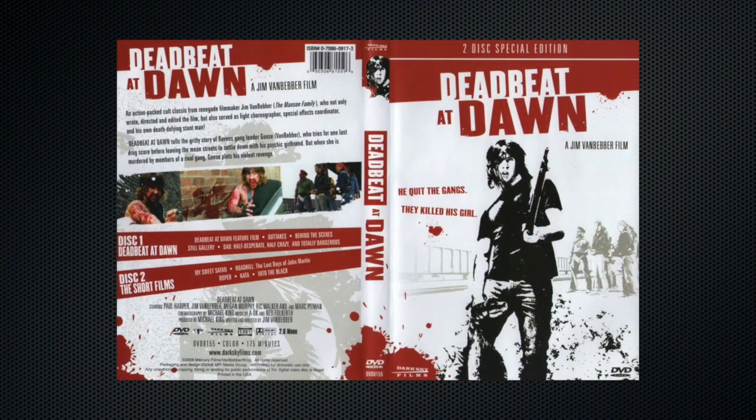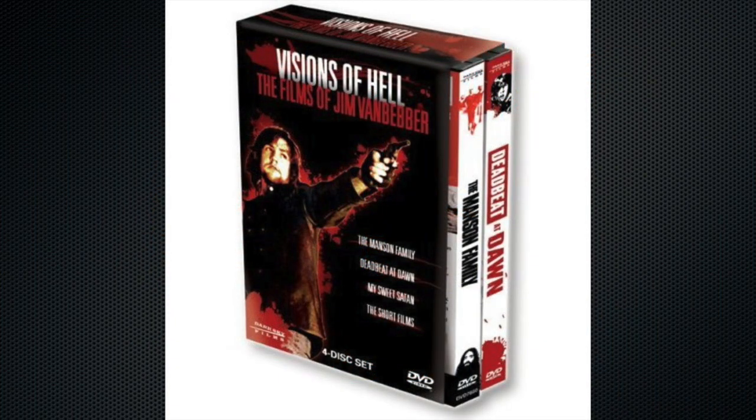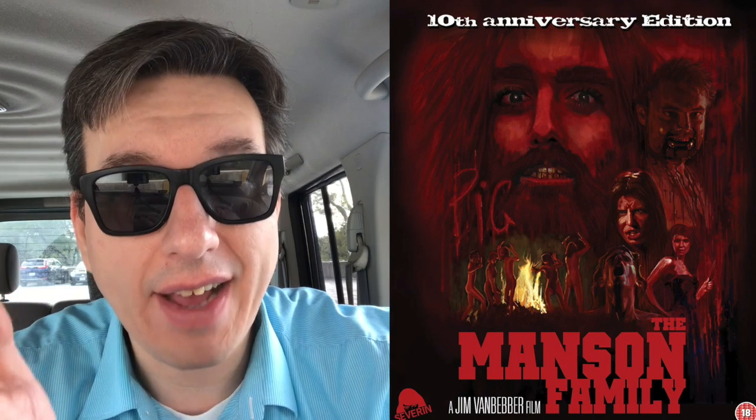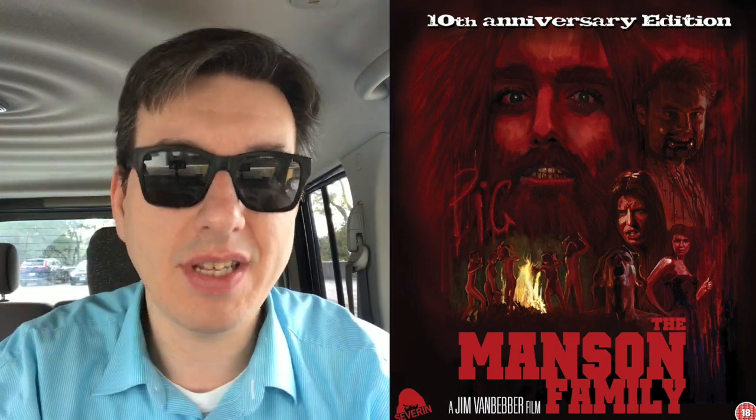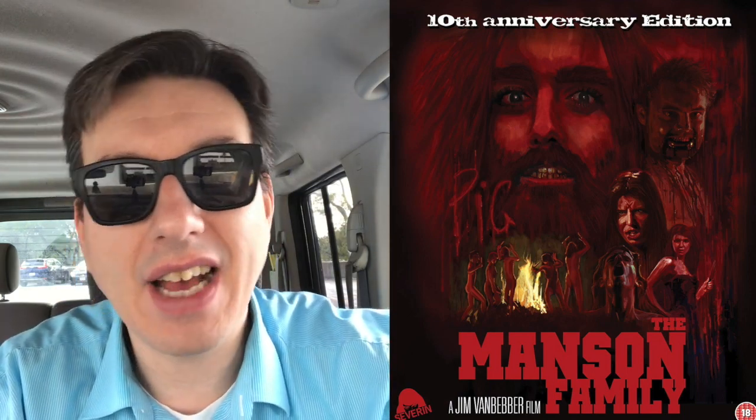There was a 2008 release about 20 years after — the Synapse DVD was about 10 years in. In 2008, there was a Visions of Hell box set which had a version of Deadbeat at Dawn paired with The Manson Family. After My Sweet Satan, Jim Van Bebber embarked on a 10-plus year quest to finish his movie on Charles Manson, Charlie's Family, which became The Manson Family — focused more on everything surrounding Manson. It was released around 2003, initially by Dark Sky with David Gregory and Severin Films, and then the Visions of Hell set had an upgraded transfer.